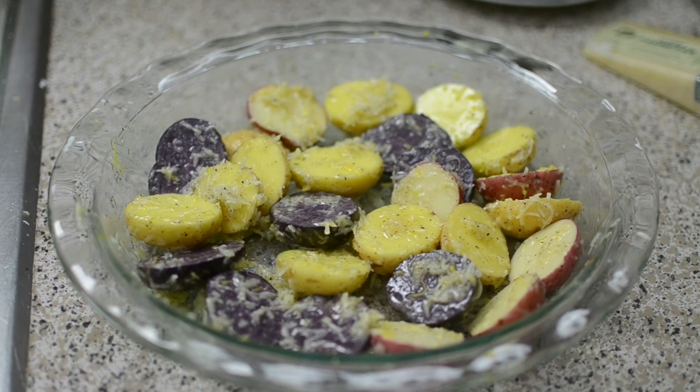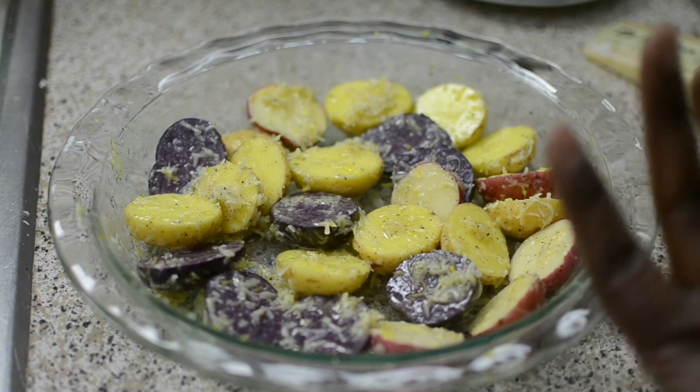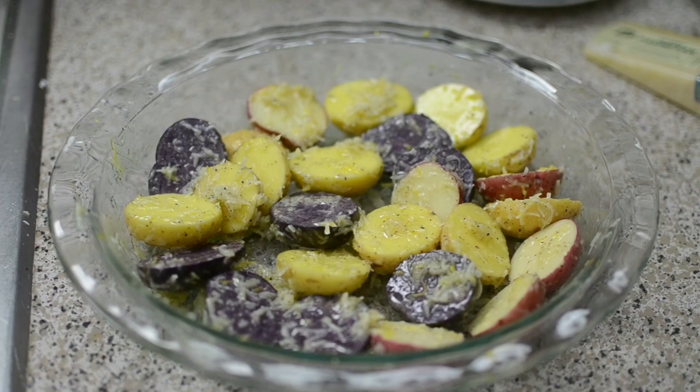We're going to move on to side number two. Do not leave out the lemon zest on this potato dish.